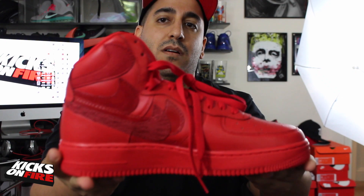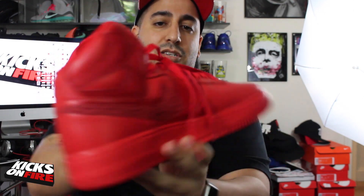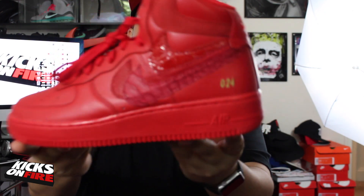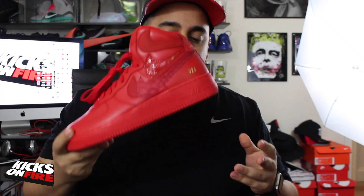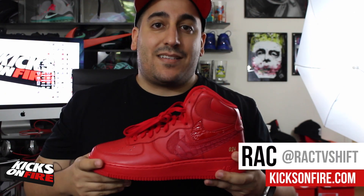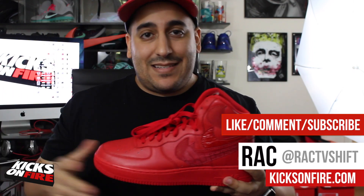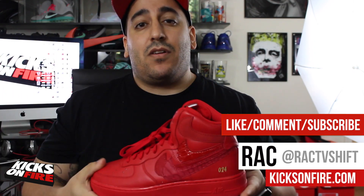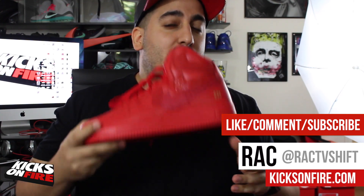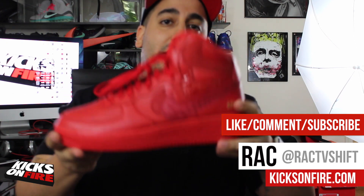That's going to do it, guys. I just wanted to make sure I gave you a quick look on video — there are not a lot of videos of these on YouTube. Make sure you hit that thumbs up button and share with your friends and social networks. I'm going to include some detailed photos as well, so if you're not watching on Kicks on Fire, head over there to see those. Make sure you're following us at Kicks on Fire on Instagram and Twitter, and me personally at Rack TV Ship. Also make sure you have the Kicks on Fire app installed so you don't miss anything. Real cool sneaker — thanks again John, I'll see you guys on the social networks.